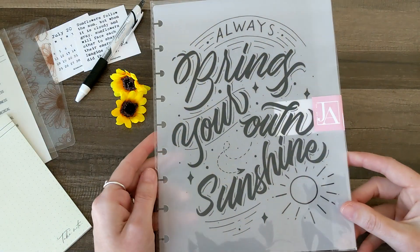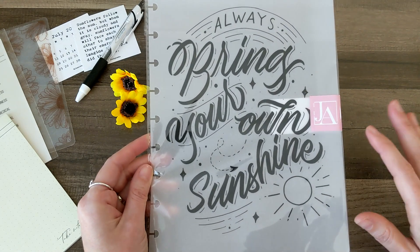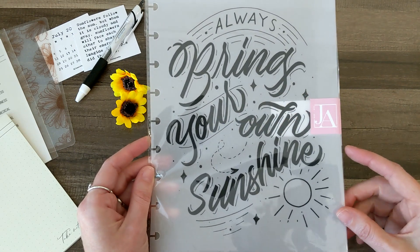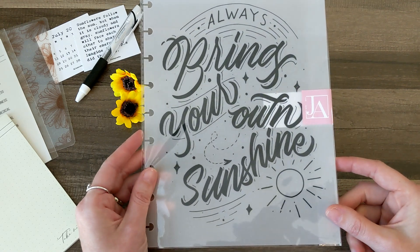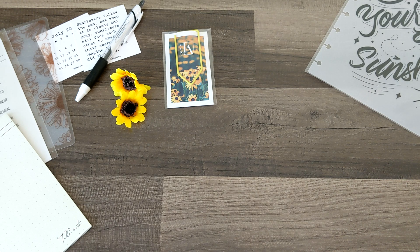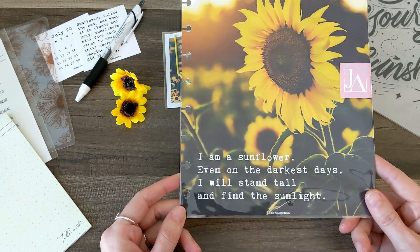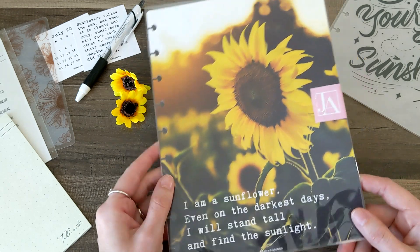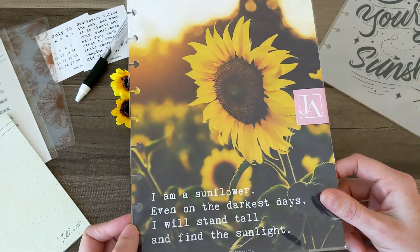Then we've got a dashboard or divider for your classic planner that reads "Always bring your own sunshine." I love this quote and I love the paper airplane, stars, and sun — this is totally my vibe. Then there's another thicker divider that says "I am a sunflower. Even on the darkest days, I will stand tall and find the sunlight." I love that. It's double-sided with a quote on one side. Really beautiful.